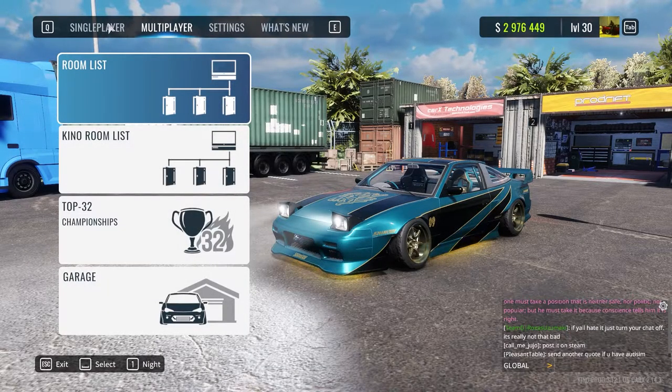Hello, welcome everyone. My name is Phil and welcome back to Corex Drift Racing Online. It's been a while, isn't it? I've had quite a long break from Corex, but here I am.